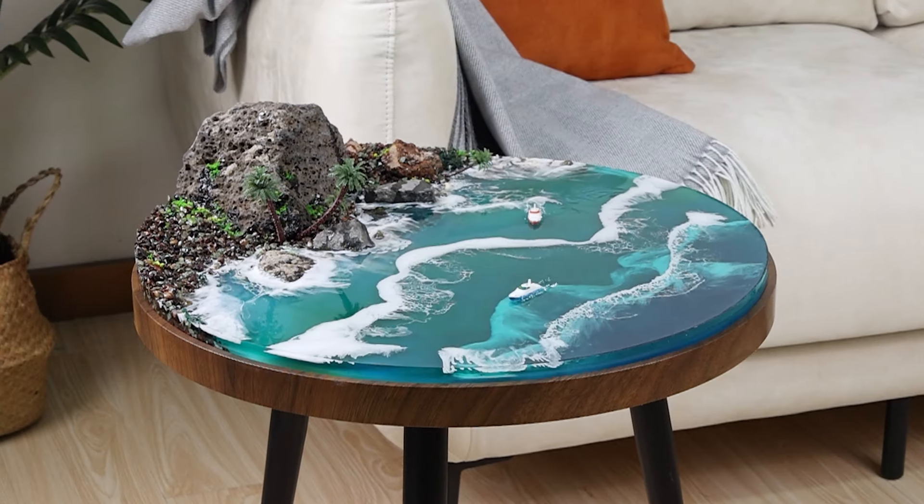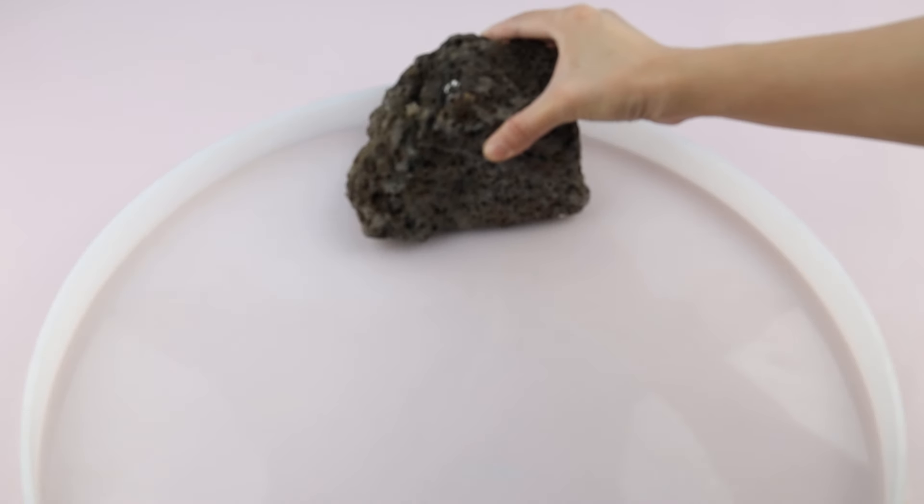Let's make a beach tabletop today. Put the table mold on a flat surface.